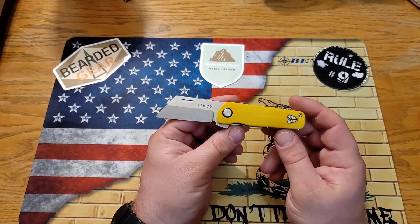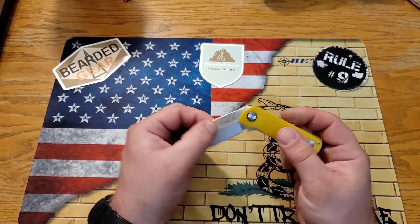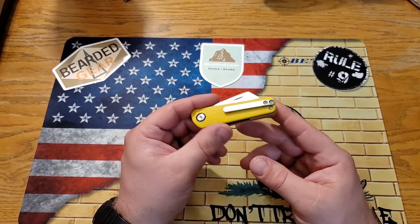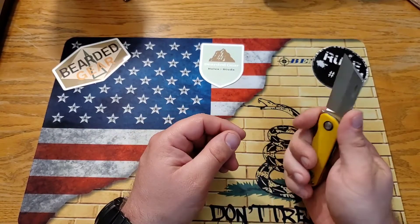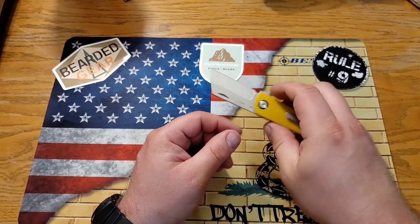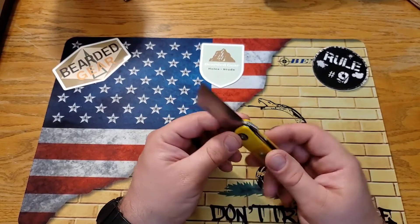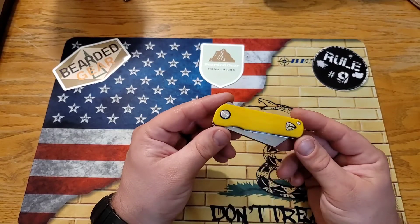I appreciate that they kept the nail nick to maintain that traditional style — that's really cool. I love the yellow, I love the pocket clip, just a really really cool knife. I was excited when I first got it, and even though it's small, it's definitely doable and workable, especially as a backup blade. I wouldn't want this as a primary knife, but for anybody with smaller hands looking for something small, compact, and just used to cut stuff — you can't get a classier looking knife than this.